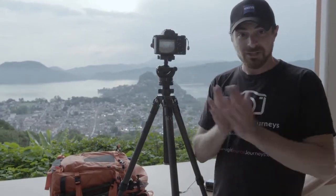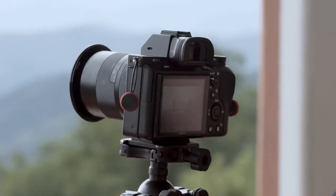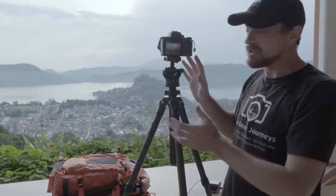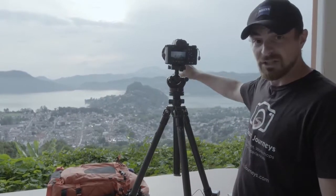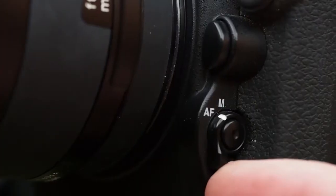The other thing I'm going to do to ensure each shot is exactly the same is turn off autofocus if I'm using an autofocus lens. Go ahead and get your focus first. Make sure you've got your composition. Once you know it's in focus, take a picture — you can even zoom in to double-check, making sure the horizon and the mountains look sharp — and then turn autofocus off.